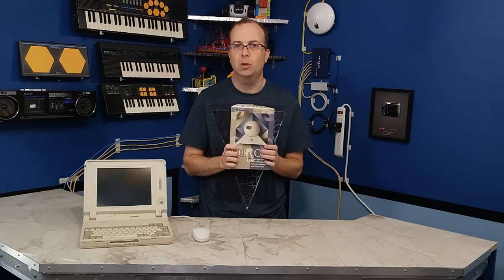Hello, I am David Murray, otherwise known as the 8-Bit Guy, and today I'm going to be showing you the Connectix Quick Cam, which came out in 1994.